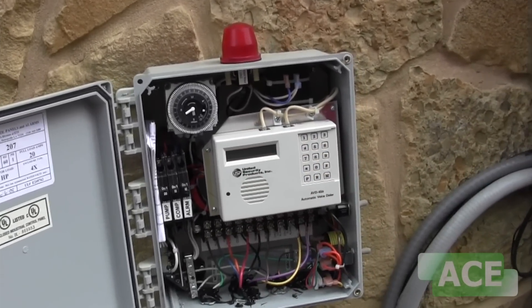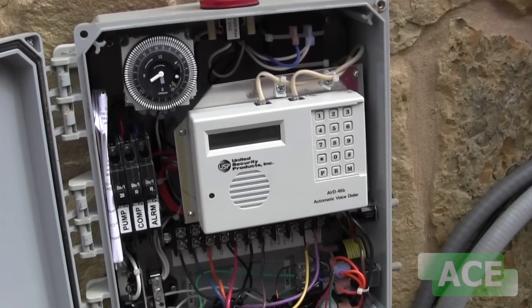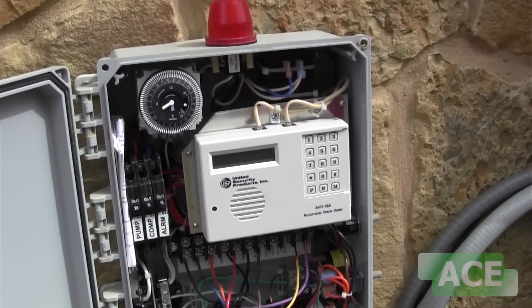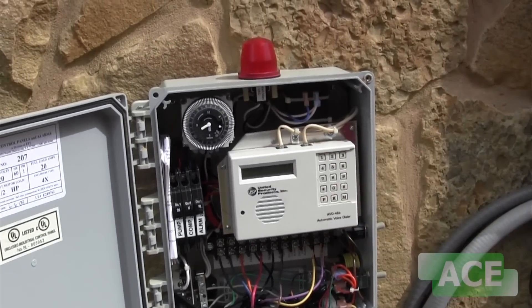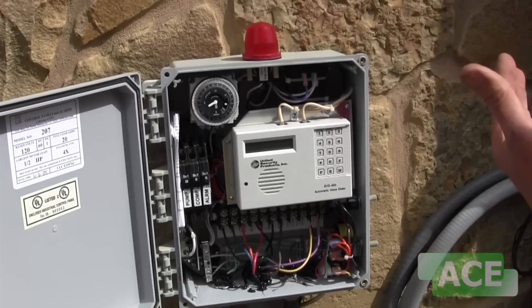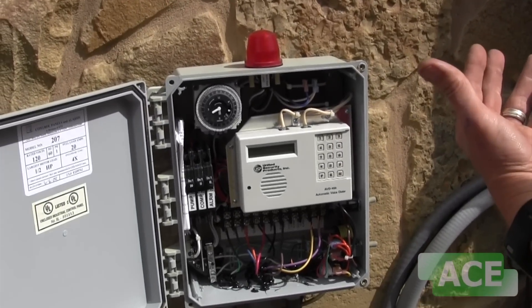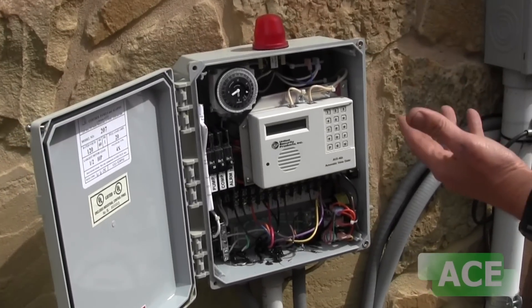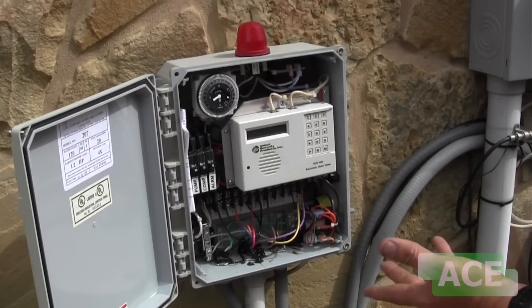What we have here is an auto dialer. Every home in Williamson County that was installed after the year 2000 is equipped with an auto dialer. If the alarm goes off, it calls me and then I call the homeowner and suggest when we're going to come over to take a look at what the problem was.